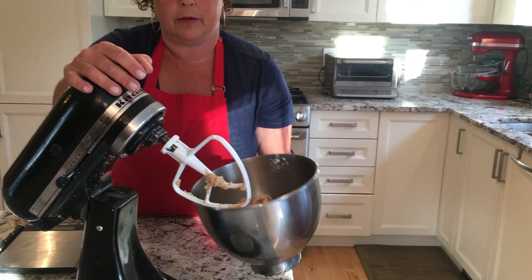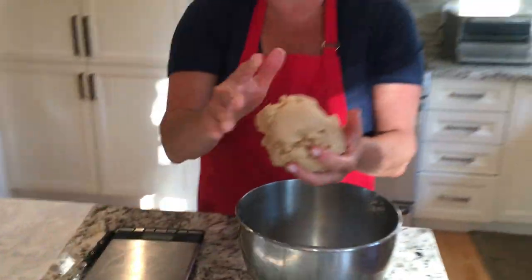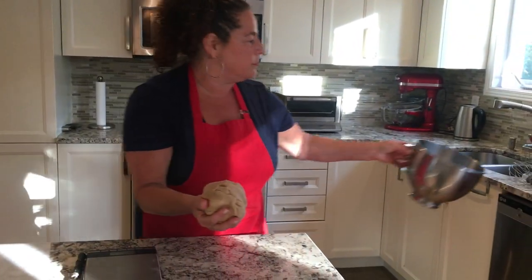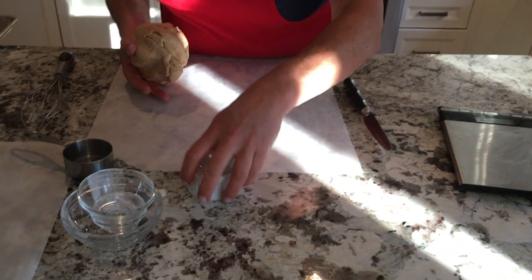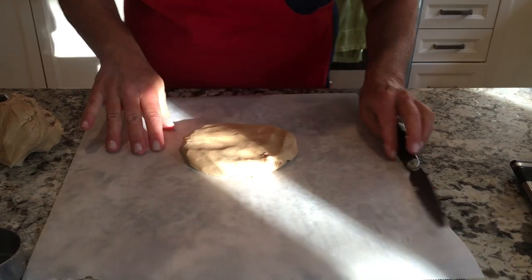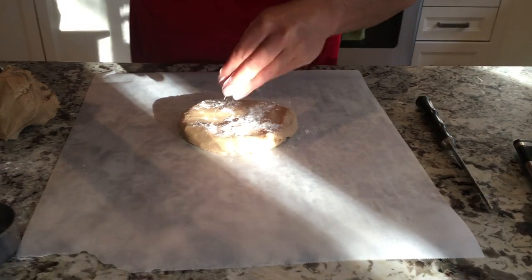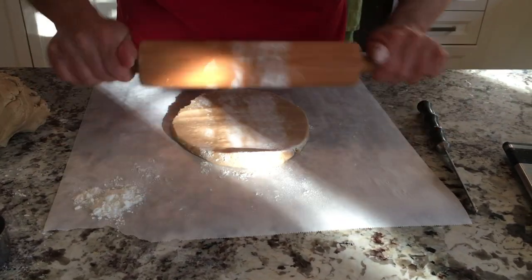I'm going to take the bowl out and cut the dough ball into two. We're going to flour up either the counter or use parchment paper. I'll take a little bit of flour on top so my rolling pin doesn't get stuck. And you can make it into a square or a rectangle as you wish.